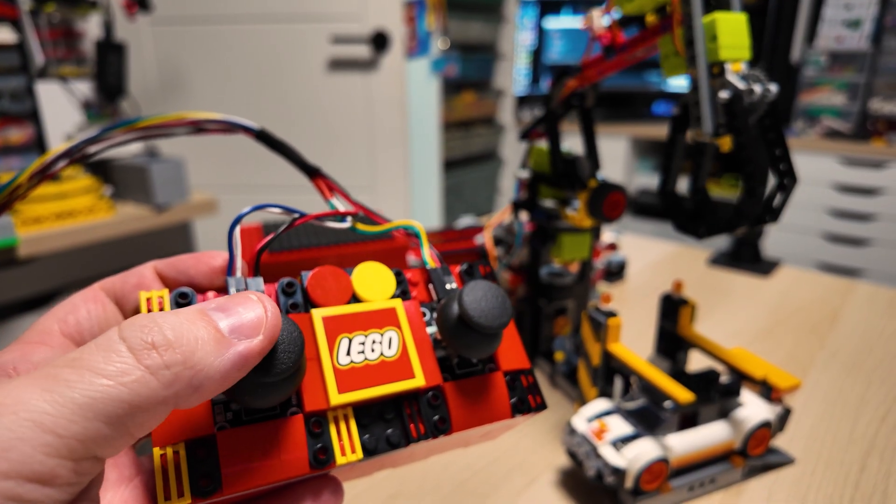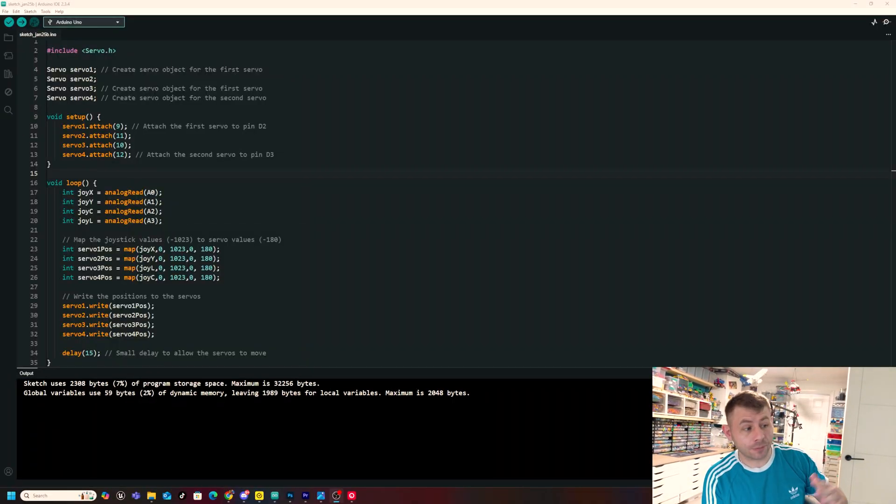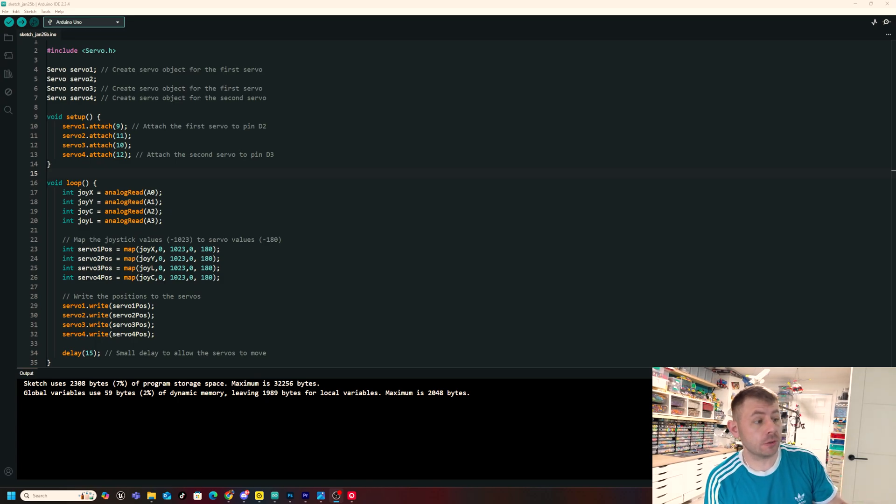For this to fully work we needed to write some simple code, which I'll display on screen for anyone who wants to copy it. The code is quite simple: we include the Servo.h library at the top, then name the four servos Servo 1, 2, 3, and 4 for ease. We've attached them to pins 9, 10, 11, and 12 on the digital pins of the Arduino Uno. Then we have four joystick inputs — X, Y, and then C and L for claw and length, reading from analog pins A0, A1, A2, and A3.